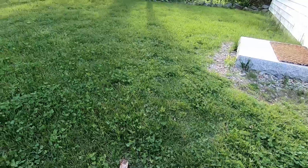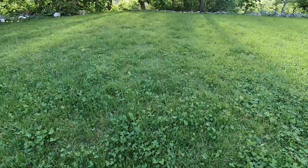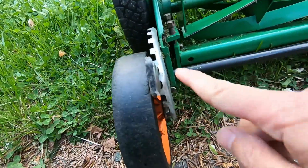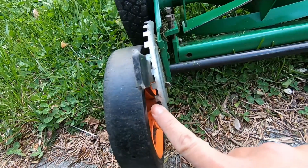I believe there are many benefits to keeping your cutting height high. My lawn mower is a Scotts classic push reel lawn mower, which has an adjustable cutting height using these two levers on either side.